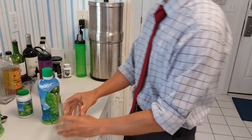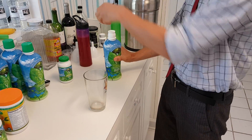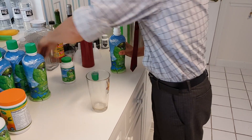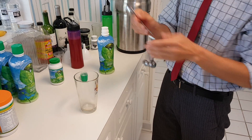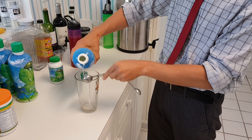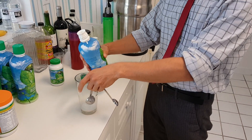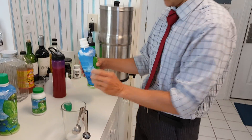I have a pint glass — they're 16 ounces. Get a metal tablespoon: one, two tablespoons for 100 pounds. If you're 150 pounds, you want to do three tablespoons. 200 pounds, you want to do four tablespoons.